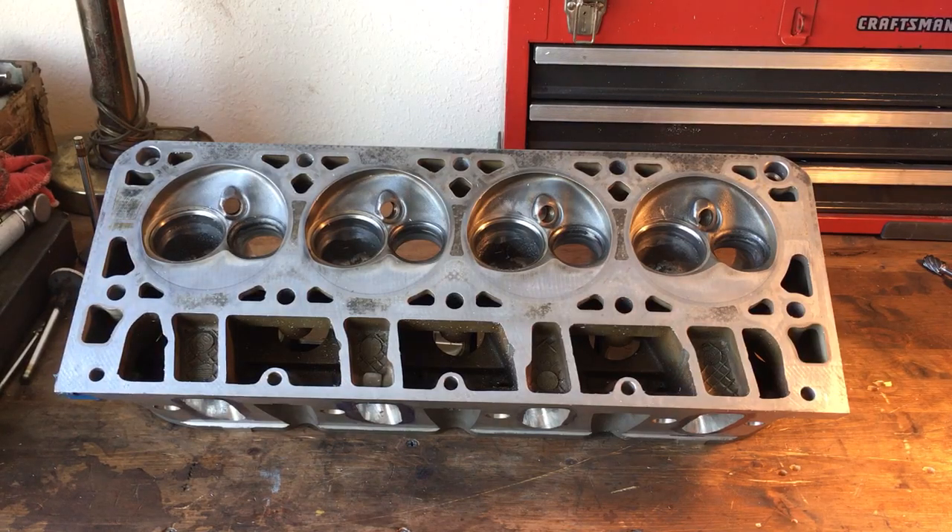Hey guys, I wanted to do an in-process video on the latest LS241 cylinder head I'm porting, or heads — there's going to be two of them naturally. It's probably one of the most common castings that I see people wanting to do port work on. I believe the 241s must be more common than the 243s, and it seems like everybody's got a set.